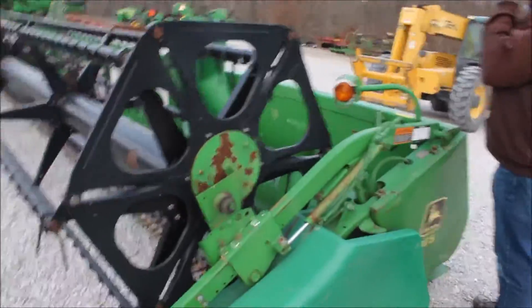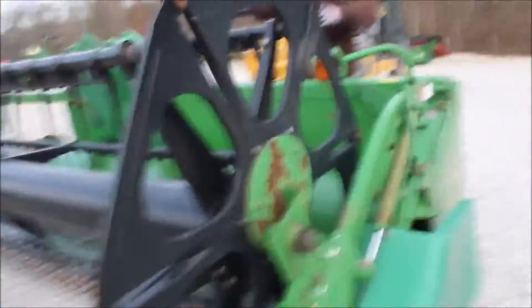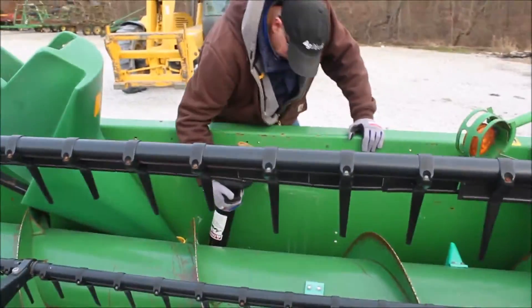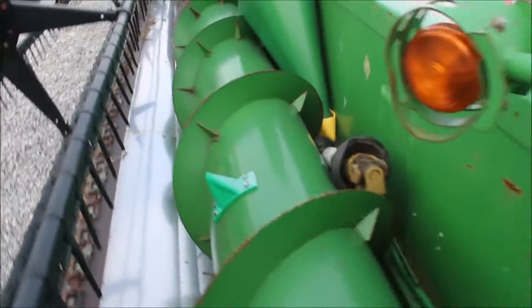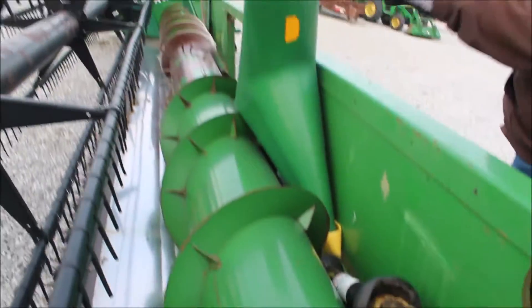It should be a 1996 model, but it's got some barbershop teeth on it. It does have a sprocket in here, and it's got the shaft laying in here. This head's no cream puff. The poly underneath is not very good, but it does have the poly snouts. It does have a few dings in the center of the auger, which we're trying to fix as best we can.